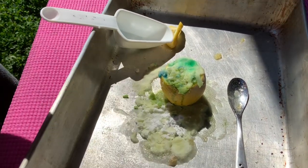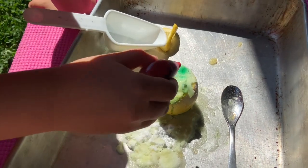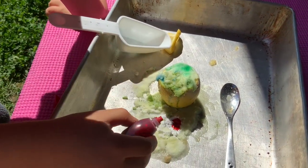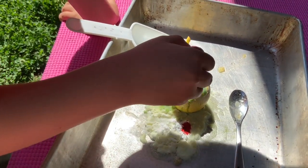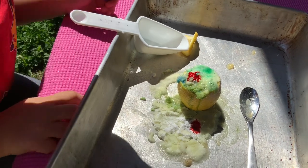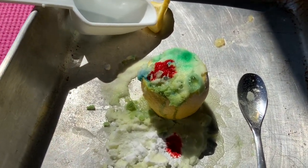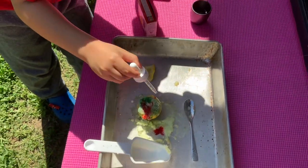Why don't we put one more drop? Oh, I can smell the lemon. Look, it's still bubbling. It's just one drop, buddy, because we want to save it for next time. One more, please. Whoa. Look, it's melting down. You put one more vinegar now. Let's go.